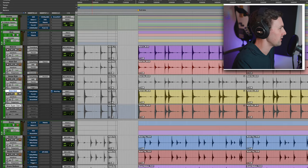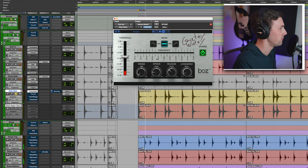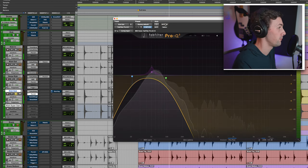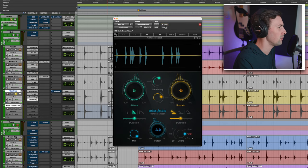Finally, the sub kick — a handmade sub kick microphone my dad made for me. I've gated it. It's very quiet; I've taken out a lot. I've added Bark of Dog, which is just pumping some extra 62 Hz — probably the root note of the song. Then Smack Attack: adding a little bit of attack and removing a little sustain.